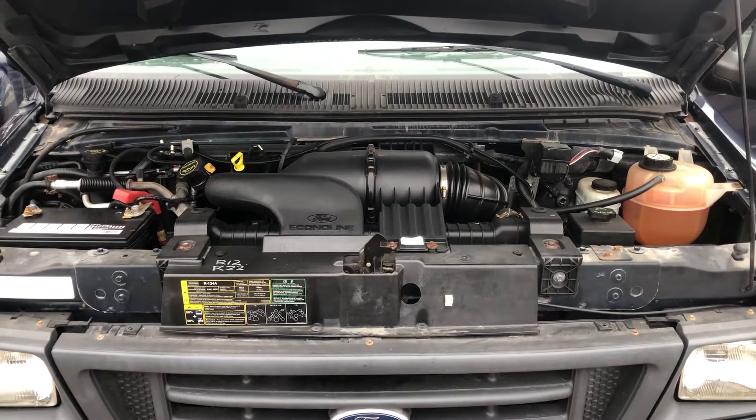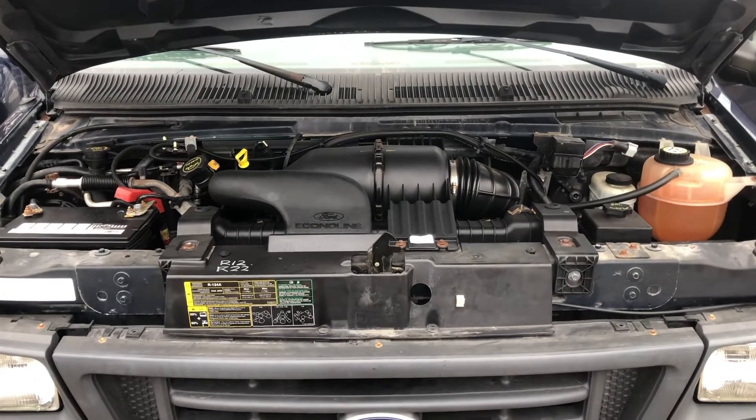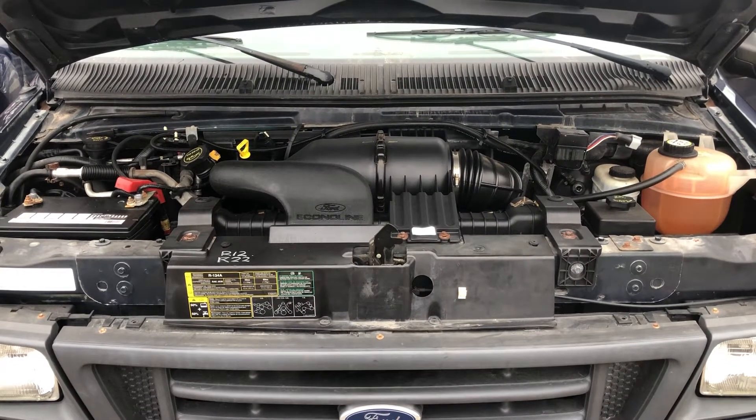Welcome to Simon's Carfix. Today we'll be showing you the fuse box locations for this 2006 Ford E350.